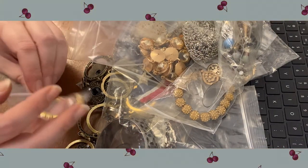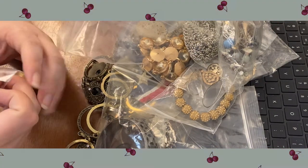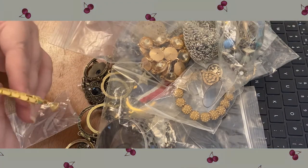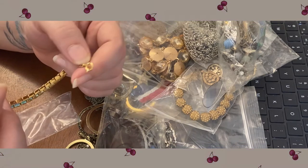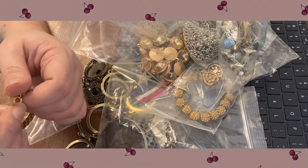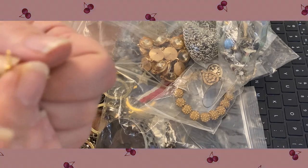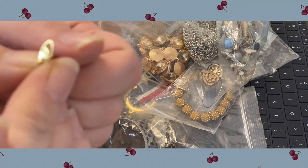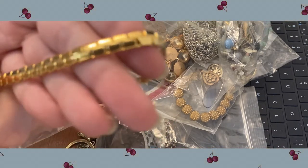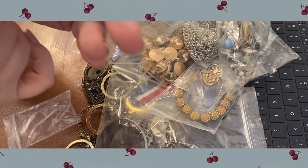I probably wear more earrings than anything — I like rings and earrings the best, and then it'd be necklaces, and then bracelets probably after that. This one is Avon — see Avon on there. So that's a nice gold-tone Avon; it's very smooth and silky — it's a bracelet.